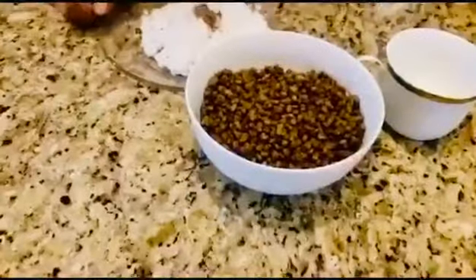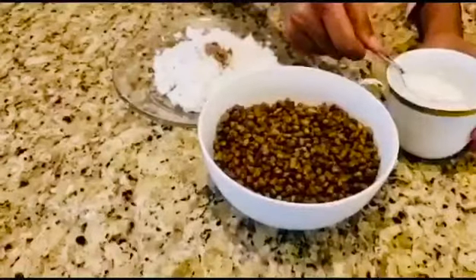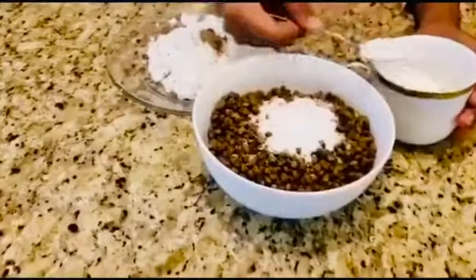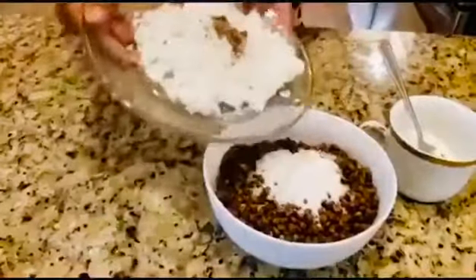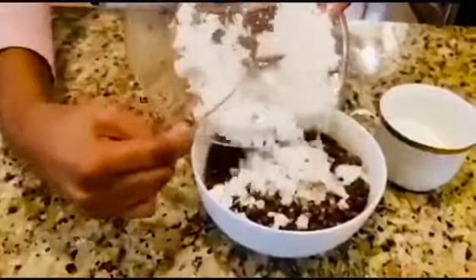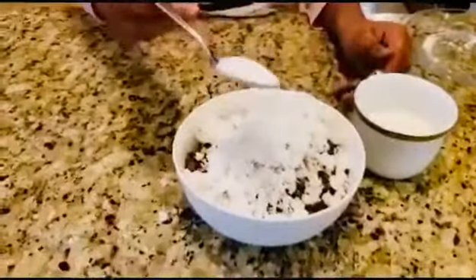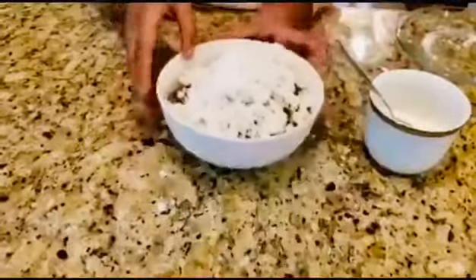Next, we have to add four tablespoons of sugar into the green gram. And then you're going to add all of your shredded coconut into the green gram. If you want it to be sweet, you can add two more tablespoons of sugar. Then you want to mix it up with your hands.